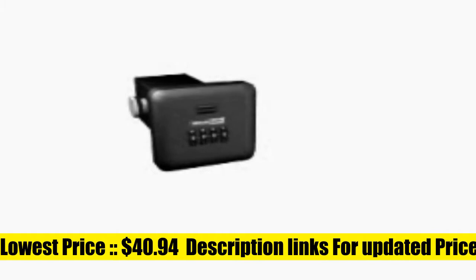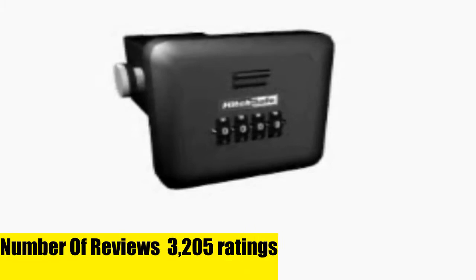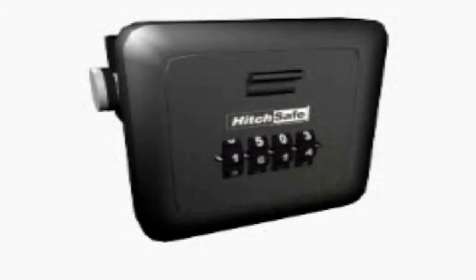HitchSafe HS7000T Key Vault. Enjoy outdoor activities without thinking of losing your keys, cards, or valuables. This secure key vault inconspicuously allows you to keep your valuables secure at all times during outdoor activities where that might usually be a hassle.